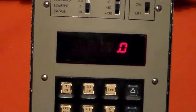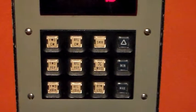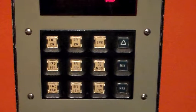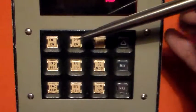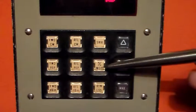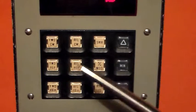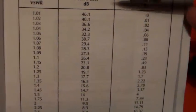I've got 10 watts coming out of the FT857. Looking at the selections on the little keyboard, we've got forward power, reflective power, SWR, forward power peak envelope power, reflective power peak envelope power, percentage of modulation, return loss, reflected dBm, and forward dBm. The manual also has tables showing voltage standing wave ratio and return loss, which we'll try in a moment.